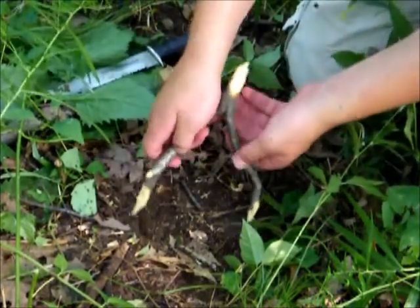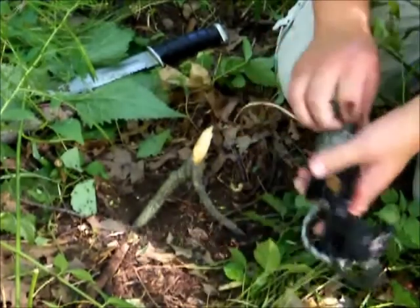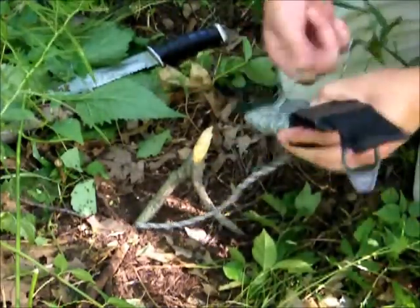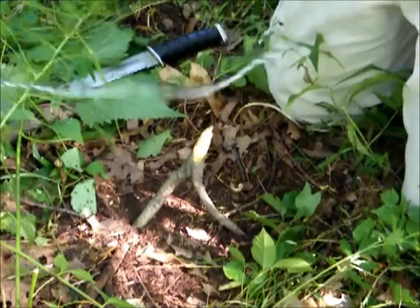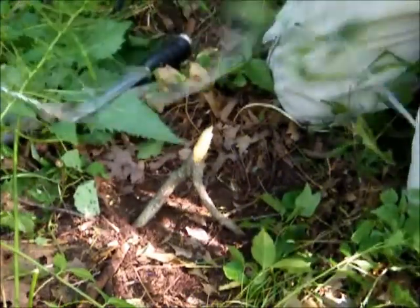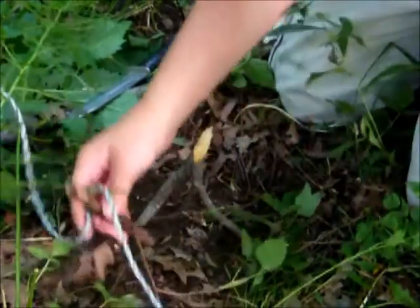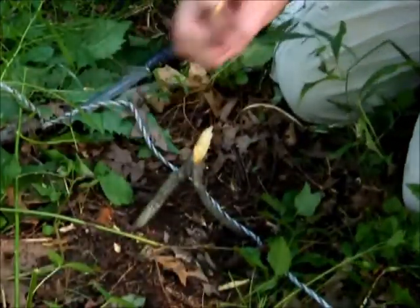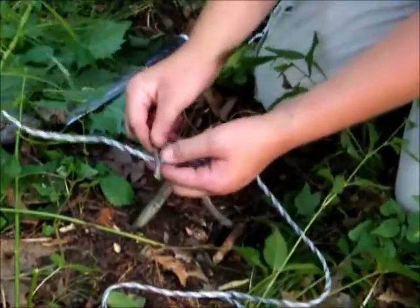We stick the fork into the ground. Now we get our paracord, which I have wrapped around my sheath, and make it about five feet long. We tie it to our short stick - I misplaced it for a moment but here it is. We tie the paracord to the short trigger stick, leaving a little bit extra for the loop.